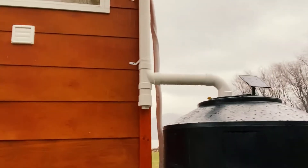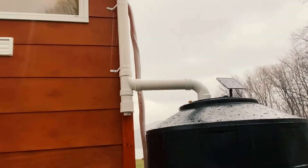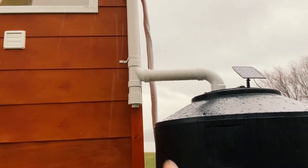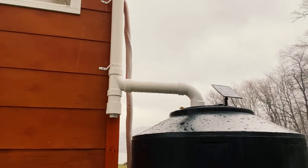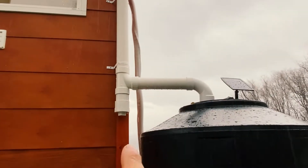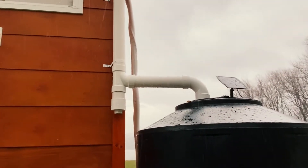I didn't install a typical first flush. After some research, a lot of people advise against it for a number of reasons. But I did want to separate it in case I decided to build one later, when I was using this for drinking water — because right now it's not for potable water.